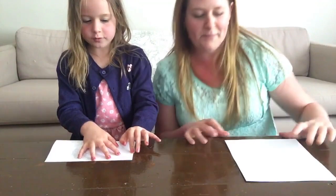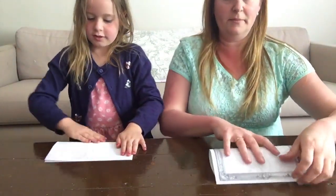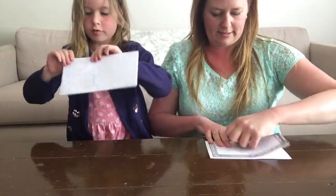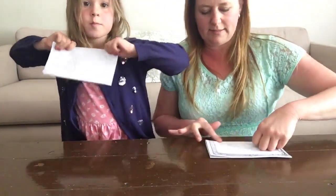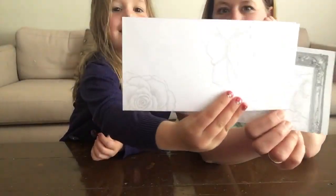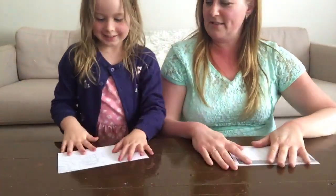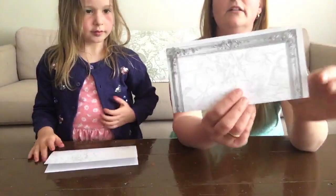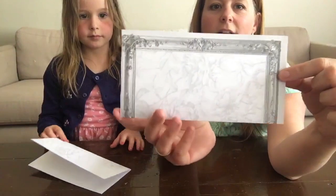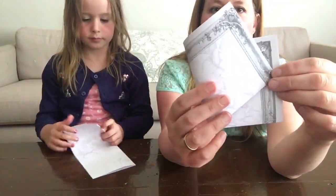So you fold it — bottom to the top line, hopefully you guys can see. You want to make yourself a little rectangle out of that and really push that paper down so it's a very firm crease. Then put it back down on the table — make sure the open part is at the top. Now we're going to take this corner, put it here like this, and fold.